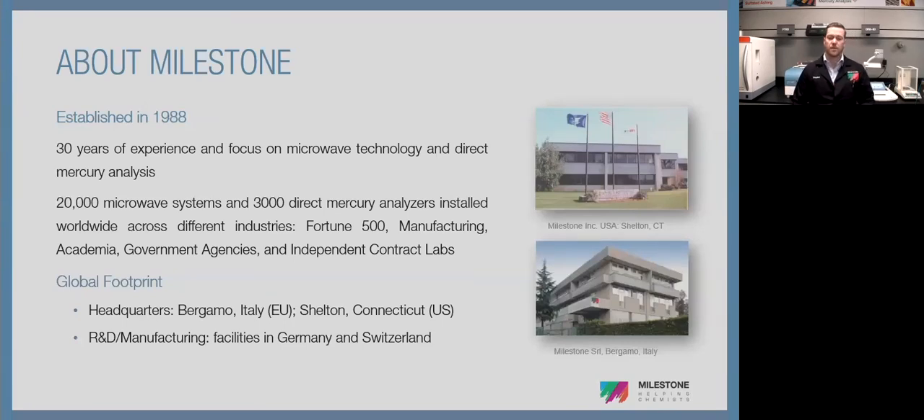We consider ourselves a fully autonomous facility. We have our own applications, service, parts warehouse, and sales team. So you won't run into the issue of waiting for a new catalyst to come from Italy — we have everything in-house in Shelton, Connecticut, and we can get it to you very quickly.